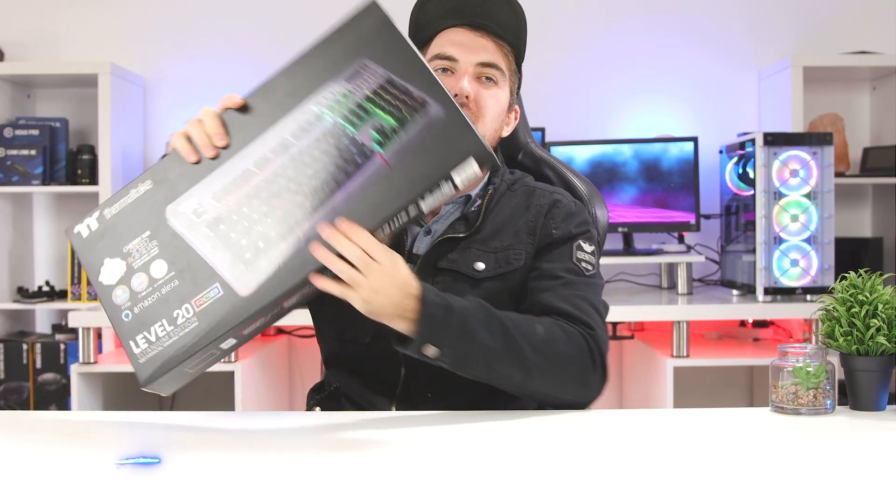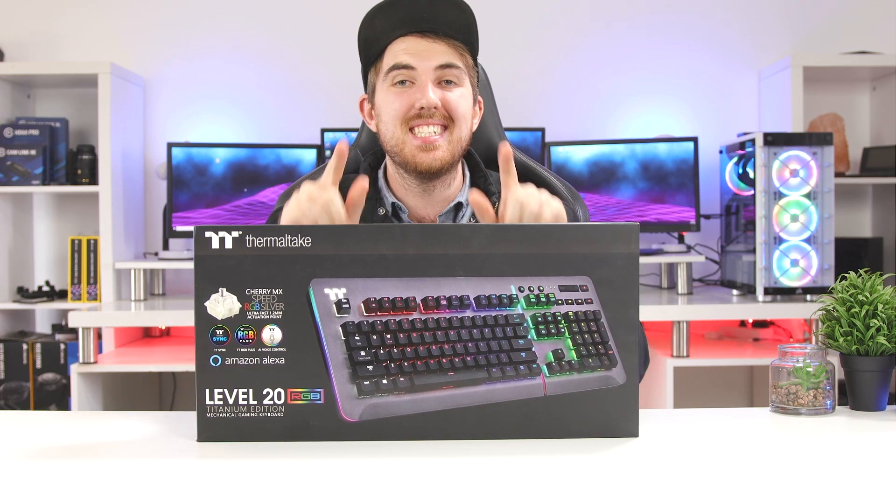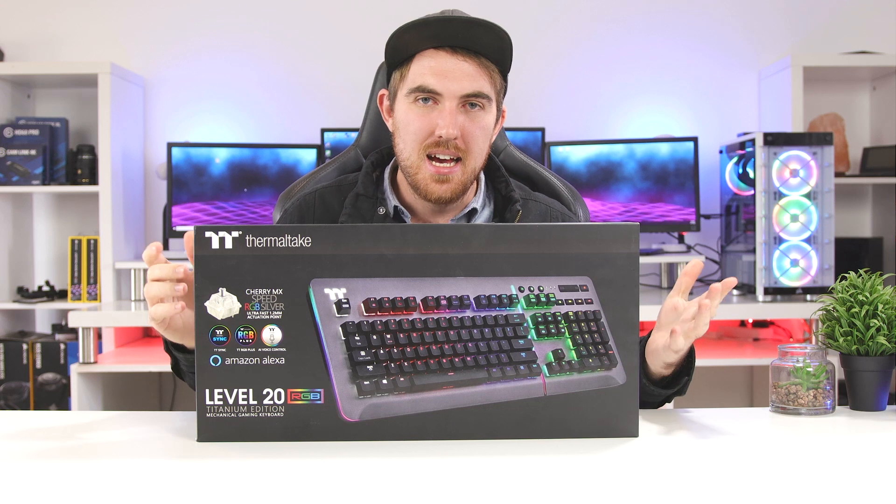How's it going everybody, welcome to We Do Tech and also to my little unboxing of the Thermaltake Level 20 RGB Titanium keyboard. This is going to be an unboxing and first impressions type of video — I haven't opened it up yet, so first impressions for you guys and for me.